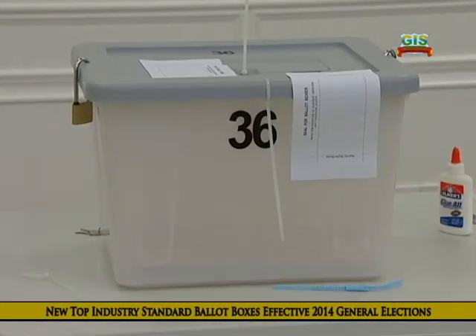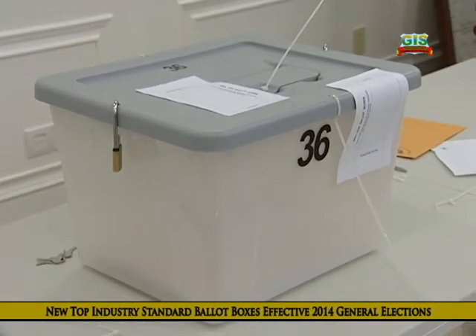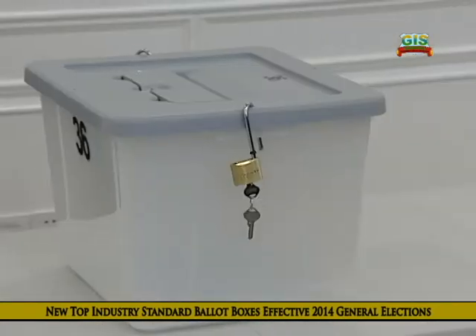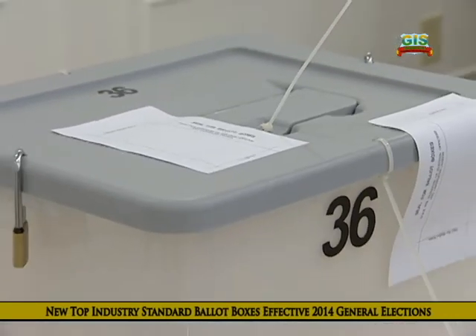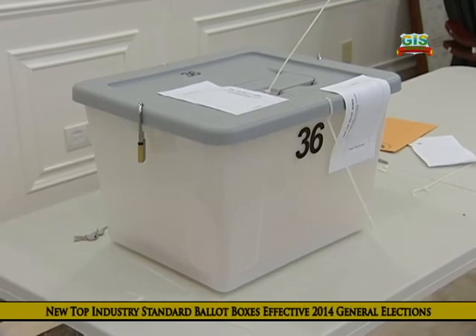Let's get closer. These translucent boxes feature three seals with serial numbers and two locks, in addition to two signed paper seals for maximum security and accountability at every level.